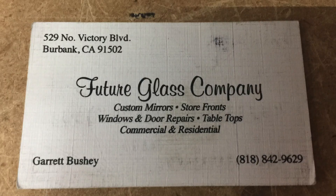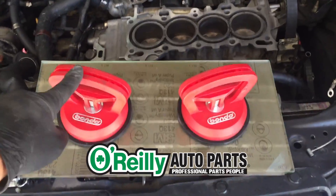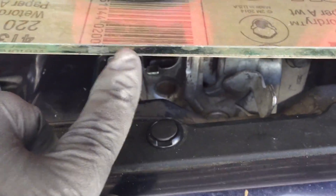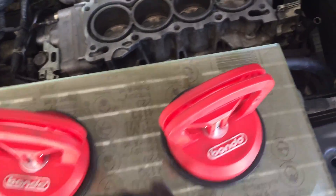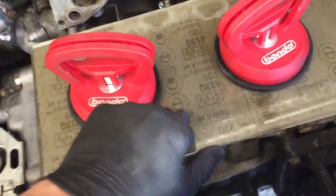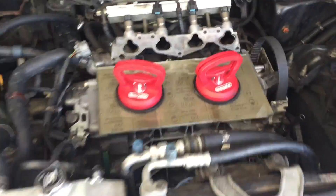I bought a piece of tempered glass from some guys in Burbank, and also got sandpaper from Riley's Auto Parts — about seven bucks each. The glass was $20 for a pretty thick piece, I think about a quarter inch. I glued sandpaper onto the glass so it's completely flat, and when you lay it on the block there's no teeter-tottering at all.